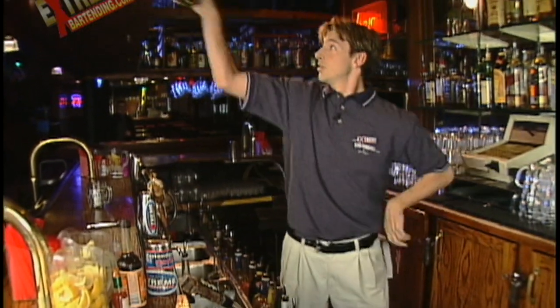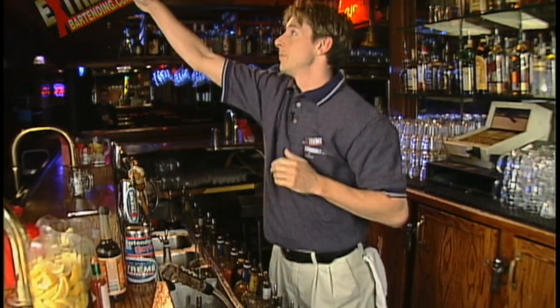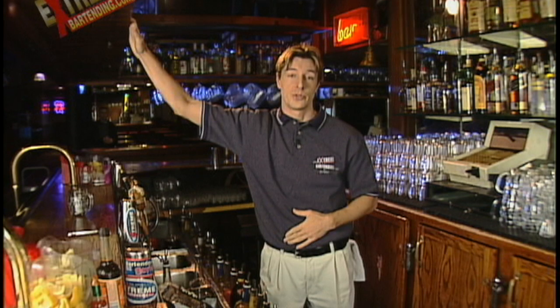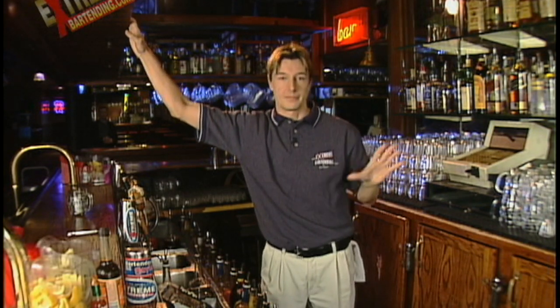We also have storage up top, which is kind of nice. In the beginning I didn't really like this, actually. We had glass racks down here and we ended up taking those out. It's not too bad, but that's sort of what we have to deal with in this particular bar. We'll show you some shots of the back bar later, and that's completely different.